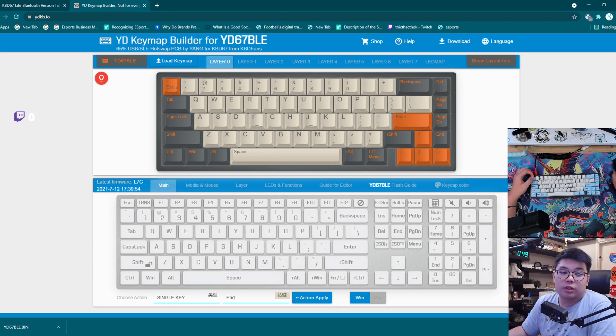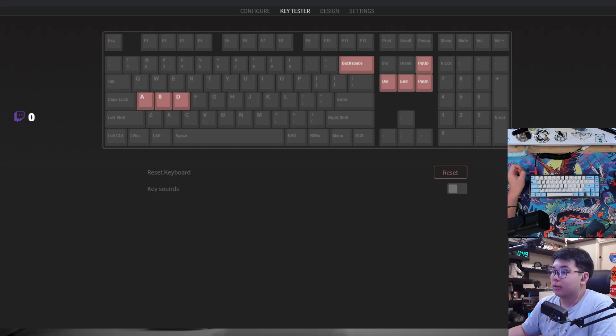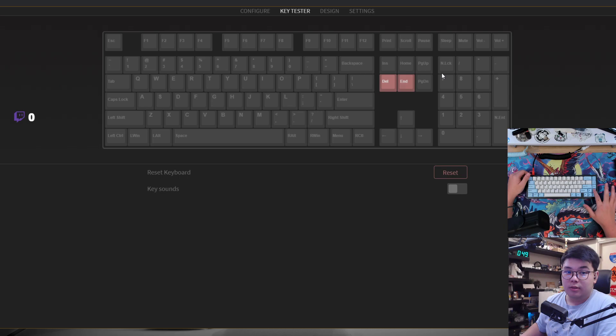You just replace the file in the destination — it should mix things up a little bit and you should hear a different sound. Then just press Escape once and let's check in VIA to see if it has changed to Delete. Let's reset this and press the key — it should be Delete. And this one should be End. Delete and End — so it works.